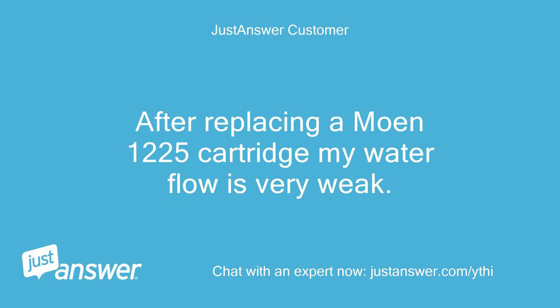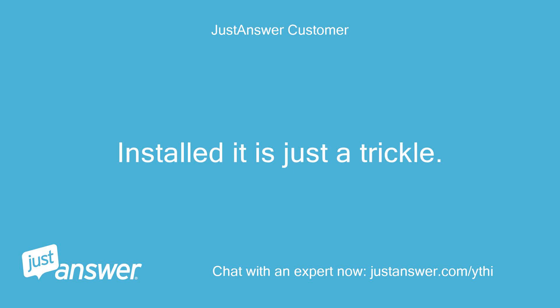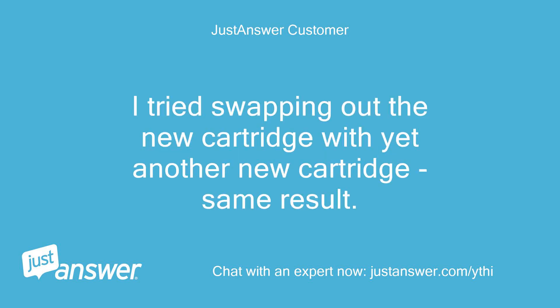After replacing a Moen 1225 cartridge, my water flow is very weak. With the cartridge removed, the water pressure coming out of the valve is great, but installed it is just a trickle. I tried swapping out the new cartridge with yet another new cartridge — same result.